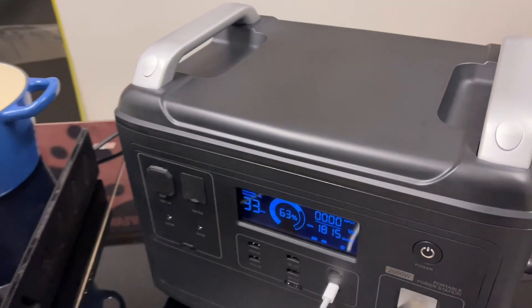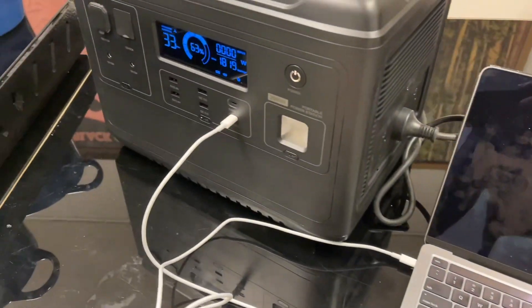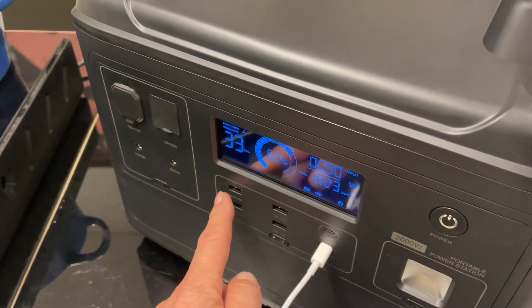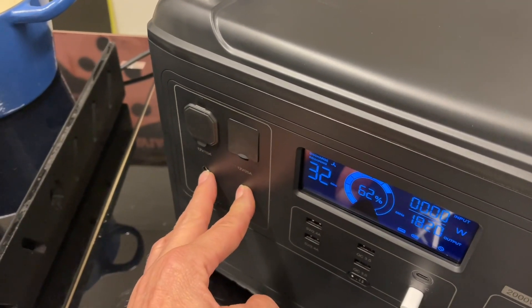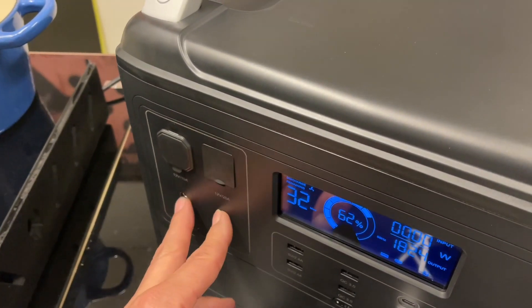I've been running this for a couple of minutes. It's also got — I'm also charging up my laptop, and this is a 100-watt USB-C. So we've got 200-watt USB-C quick chargers, and then the normal type USB. High-powered DC output here, a couple of small-powered ones, and a mid-power one. That's 10 amps, 25, and these are 3 amps each.